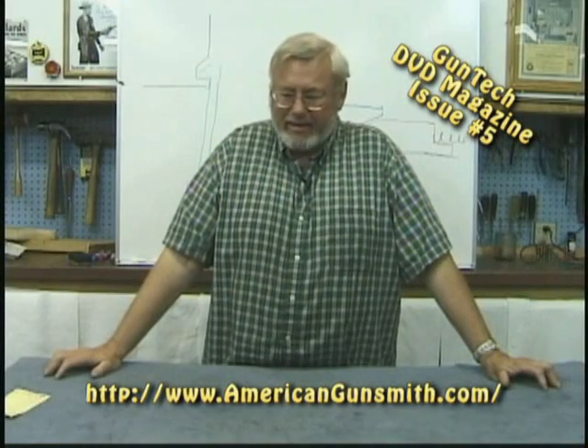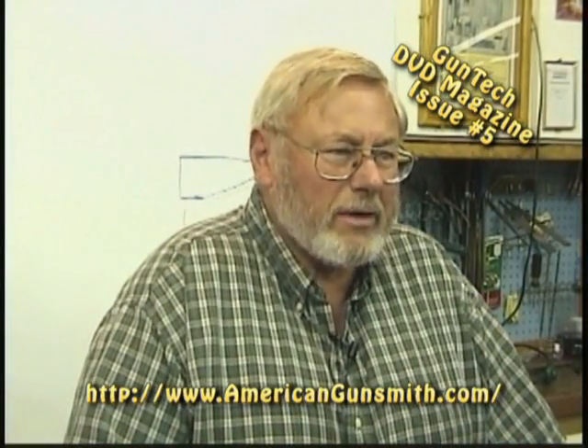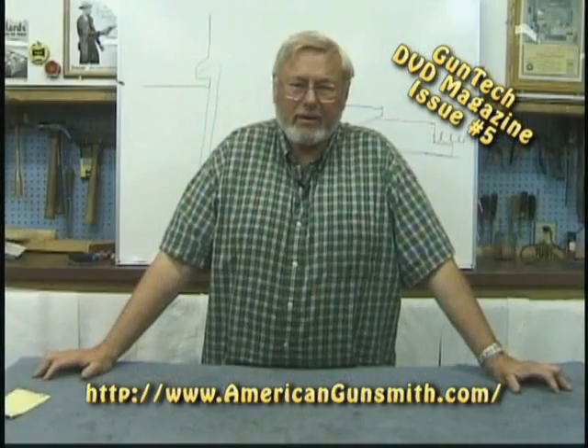Well, like a bad penny, I'm back. I'm Dunlap. We're talking about extractors, and I thought I'd give you a couple of examples of ways some manufacturers have designed a gun so that the moment of mass does not become a problem — or should I say, the moment of mass tends to help it extract. They've done it to make sure we get good extraction.